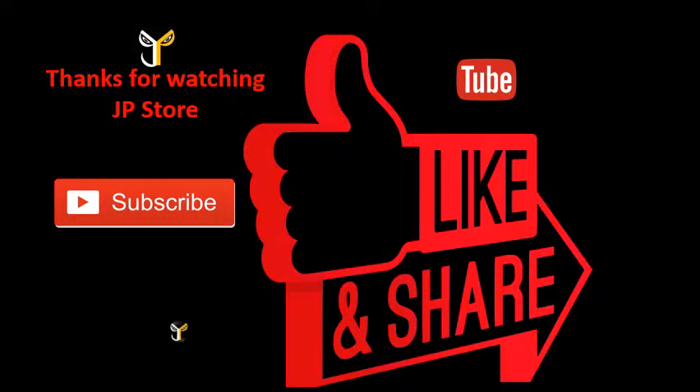Please do subscribe, like, and share, and subscribe to our JPStore channel.